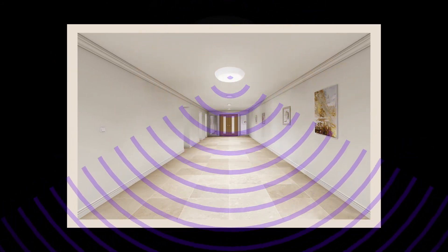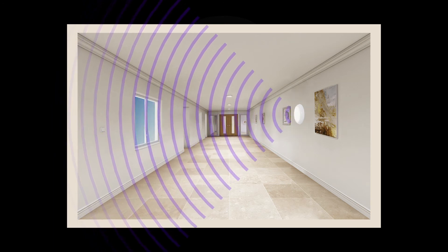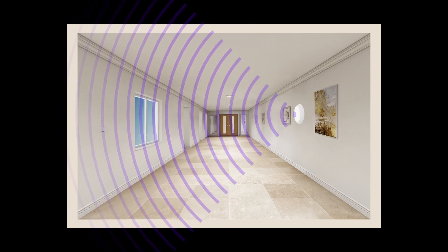Another common problem we encounter is if a microwave has been installed facing the window. This can cause nuisance switching along with non-switching, as it doesn't have an echo time or point of reference to work from. This is further complicated when sunlight is or is not present.